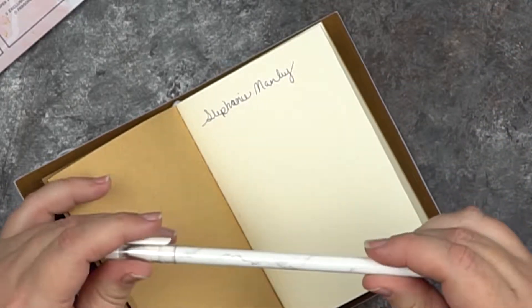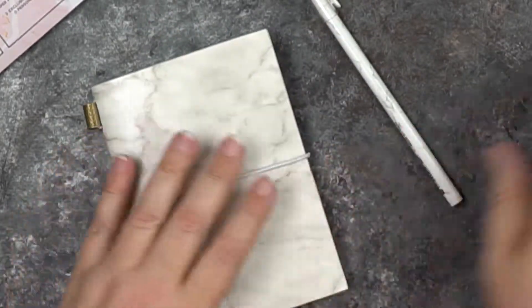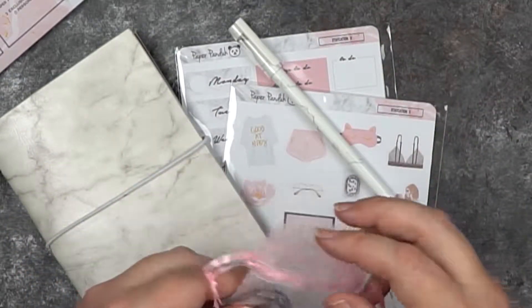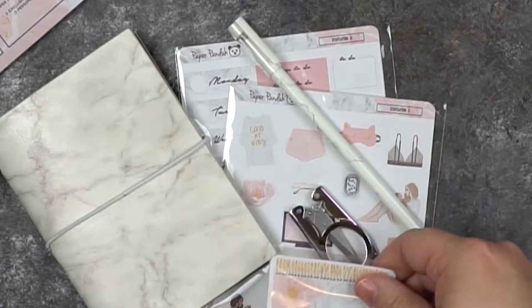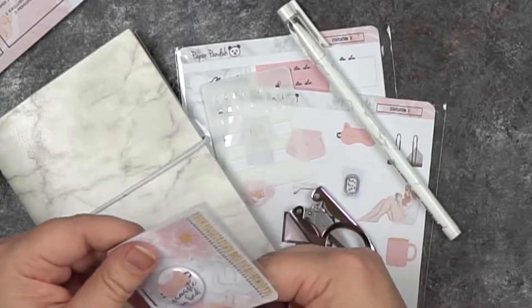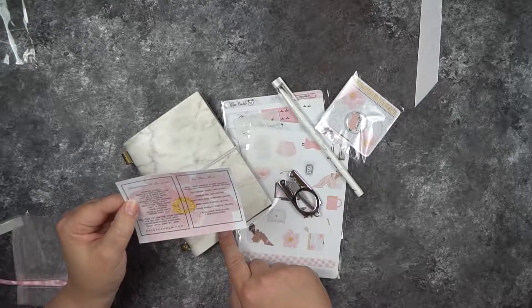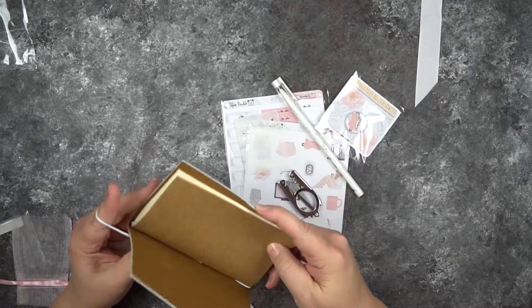So this month you got a nice marble pen, a traveler's notebook, and an included insert — because traveler's notebooks don't come with inserts; they're purchased separately. You've got four sheets of stickers, the marble gel pen, the portable scissors, the stencil, and the little button. One thing I really like about Paper Panda is that I always feel like I've gotten my money's worth.